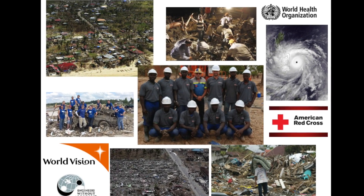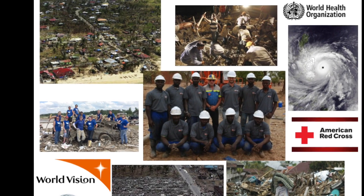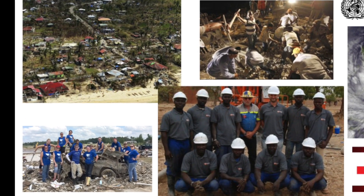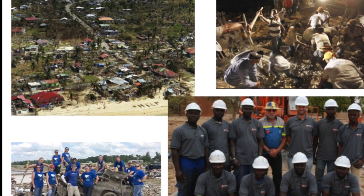Another possibility could be emergency response. Imagine the impact a relief organization could have after a large natural disaster such as Typhoon Haiyan in the Philippines. A team of ten could install a large number of these wells in just a few days if they had the basic knowledge and the kits on hand.